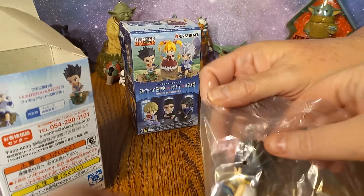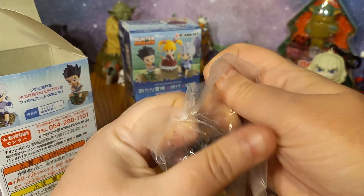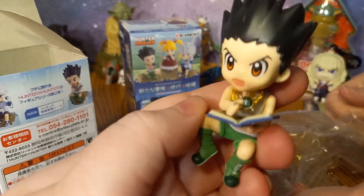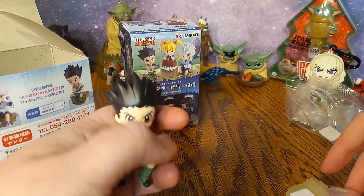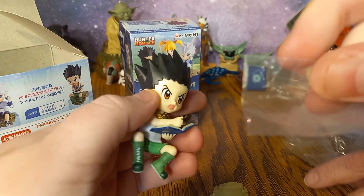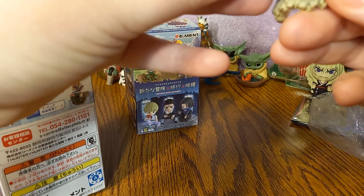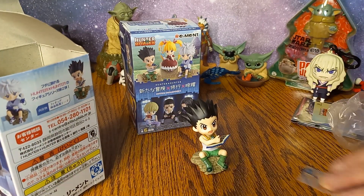Look at this — we got a Gon! So we're going to go ahead and get Gon open. There's a little hunter card that he's supposed to be holding. And if we actually go ahead and put him on this — just a cute little thing for him to sit on.